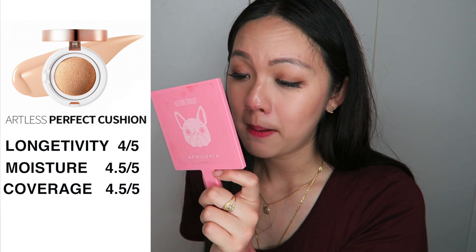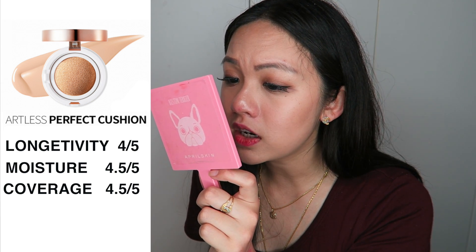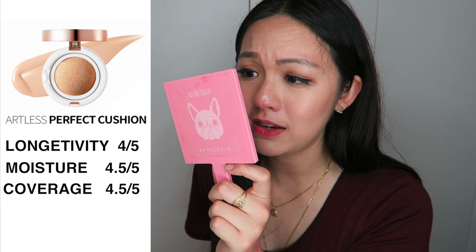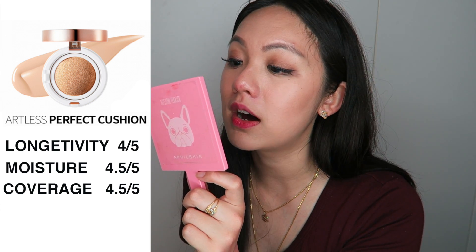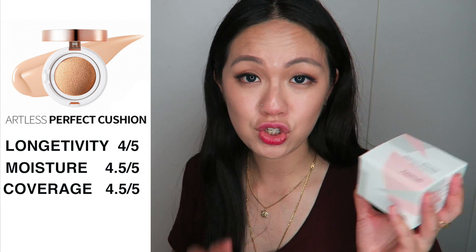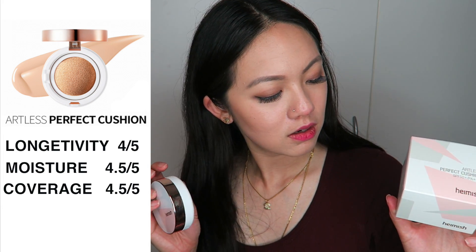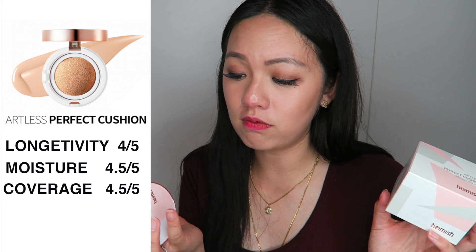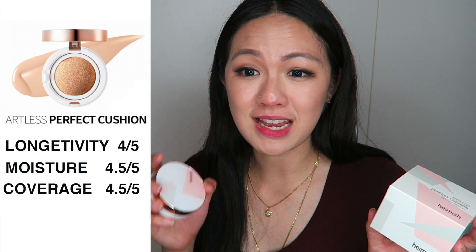The longer you leave it, obviously it'll start to look like that, but the coverage itself — first, the shade is perfect; second, it gives a flawless, smooth finish; and the fact that I didn't use primer and still can't really see my pores is actually great. So I'm giving coverage 4.5 out of 5. For price, when I got this it was $32 USD, but if you think about it, you divide it by two since it comes with a refill — so it's like $16 USD for two cushions, which is really good. I think the site where I got it from is actually $20 USD now, and it looks like it's on sale.